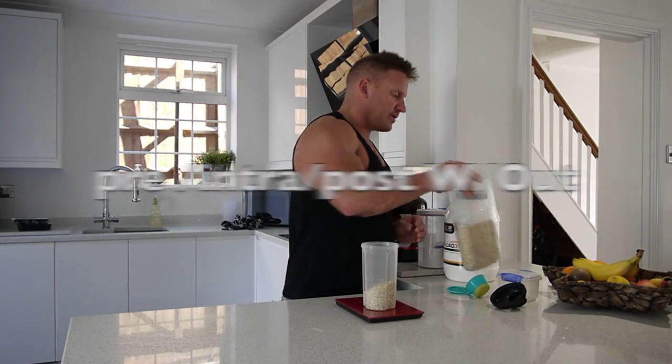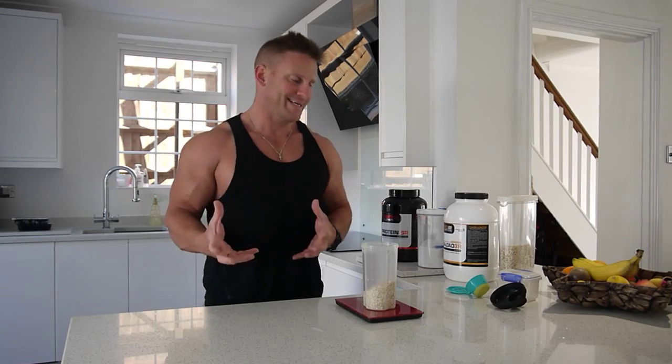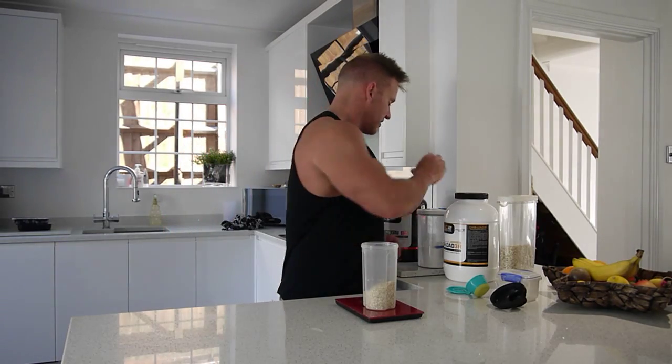For example, your trainer might say, I want you to drop 50 grams of carbs. Now, you don't know how many grams of carbs you're going to drop because you don't know how many your intake is. So I think it's really, really important.